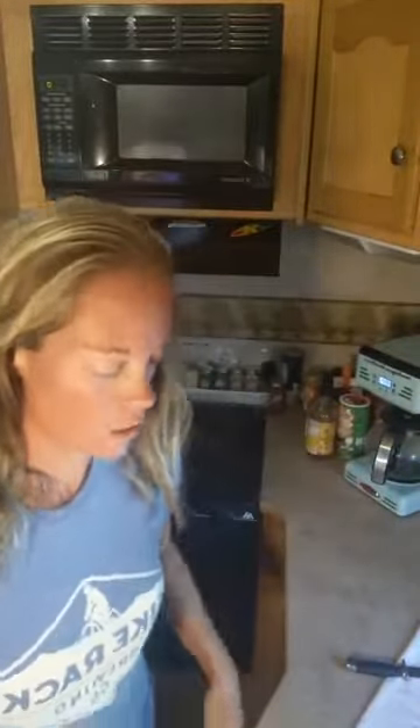Hello, happy Sunday! I just want to hop on really quick. I'm getting ready to make more ranch dressing because somebody that lives in this camper loves it. We're going to get some more salad and we ran out of ranch dressing, but I just wanted to show you guys one component of it.